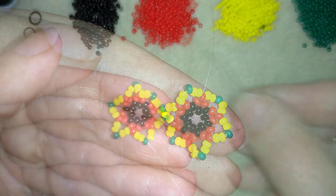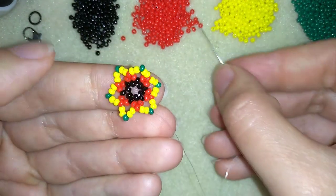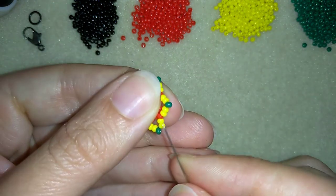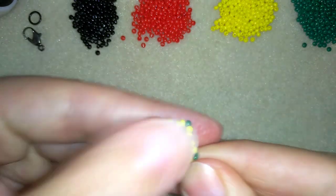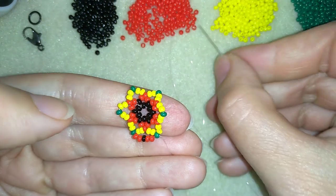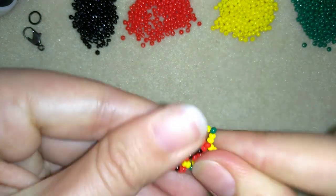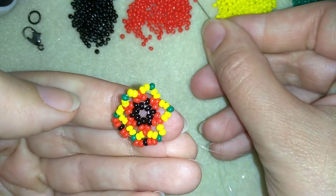Don't worry if your work bends at this stage. I'm going to take two reds, one black, and two red beads. As I'm exiting from this green bead, I'm going through the following green. Then I need two reds, one black, and two red beads, going through the following green. I will repeat this until the end of this row.